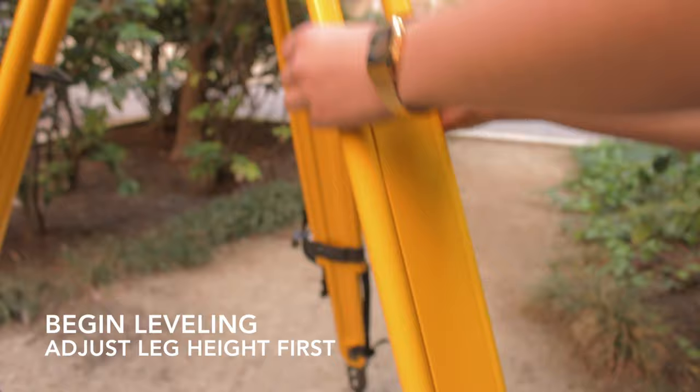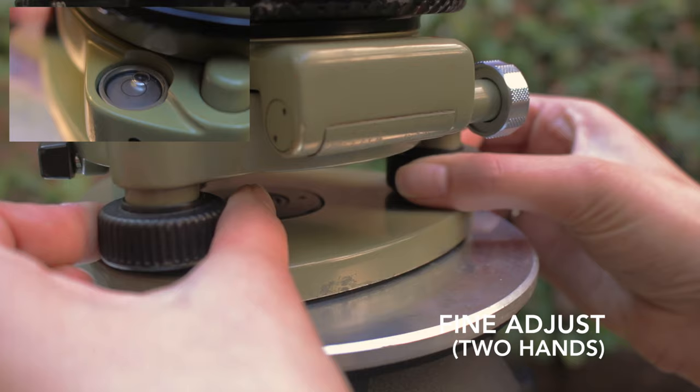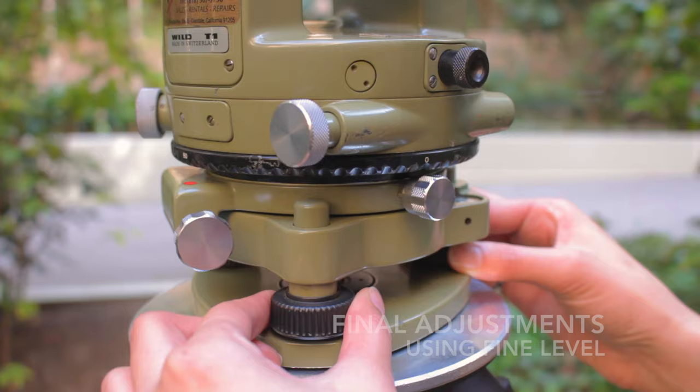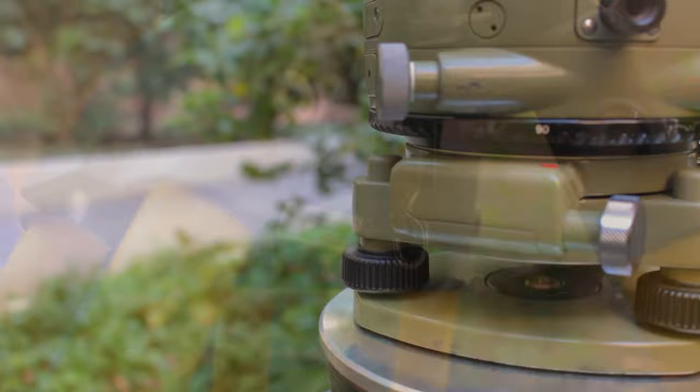Now we will start the leveling process. Begin by first adjusting the heights of the tripod legs one at a time, and then make fine adjustments using the fine adjusters located at the bottom of the instrument. Remember, the bubble will move in the direction that your left thumb moves. Recheck the level of the instrument by using the fine level located on the top of the instrument, and turn it 90 degrees and check that direction as well.